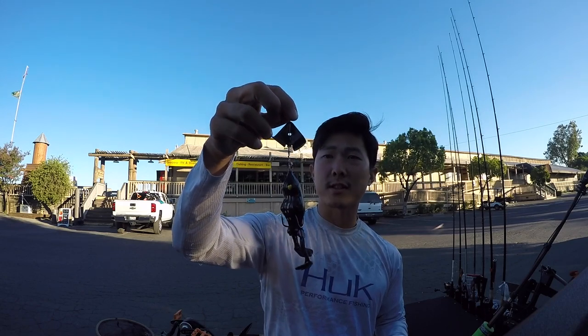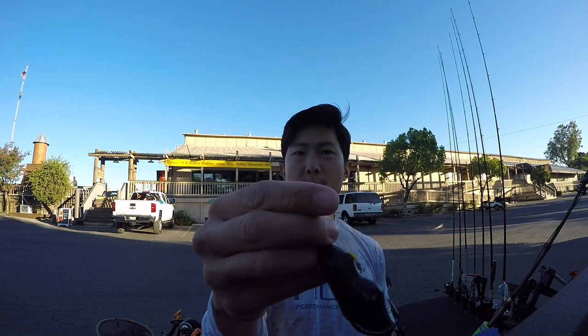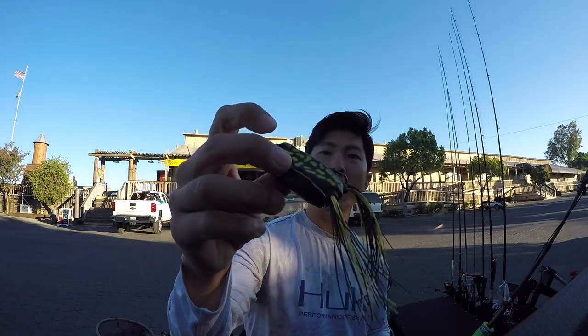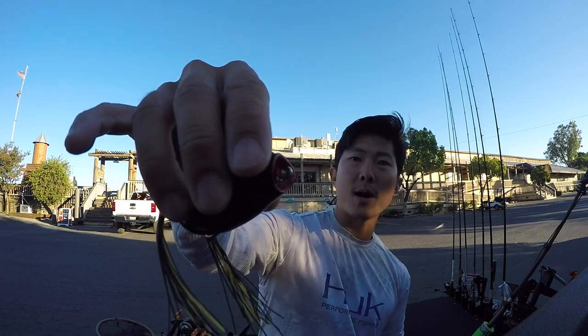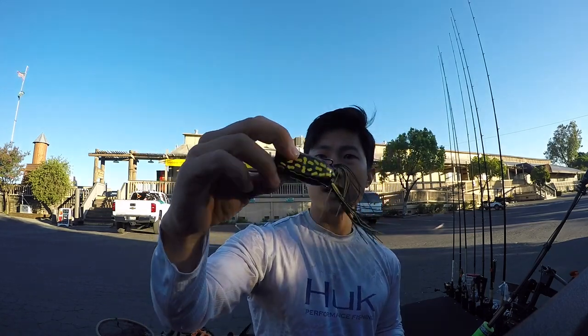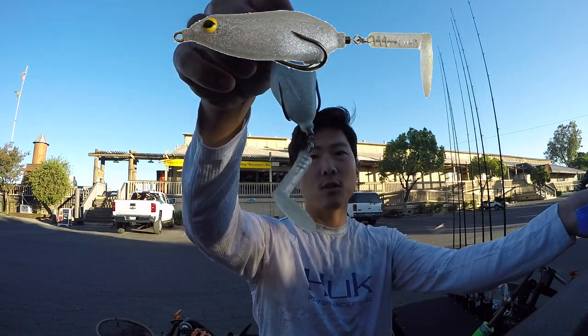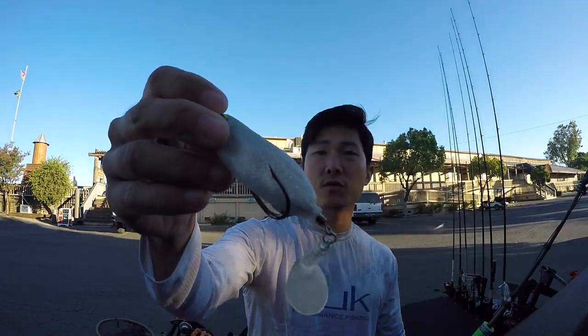Our third frog is gonna be our buzzing frog — this is a Bobby's Perfect Buzz frog. We've got the kickin' tails and of course the prop on the front. Looks like we have some wind today, so this should get some bites. Frog number four is another Booyah Pad Crasher, but this is our poppin' version — this frog will pop and bubble. And our fifth and final frog is our spin tail frog, or the Teckle Sprinker frog. We've got that spinning tail, it stays pretty weedless so we can still fish this over grass. Those are our five frogs for today.